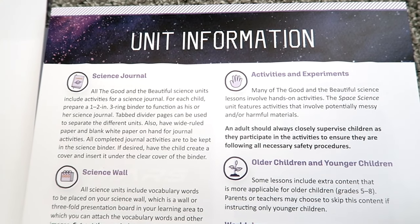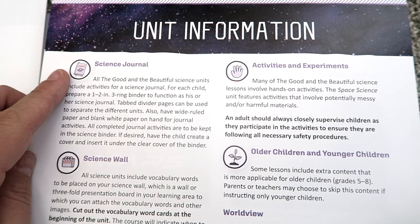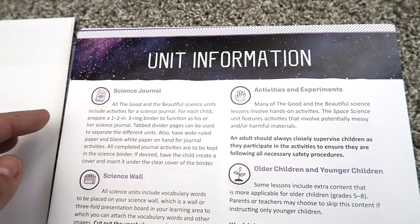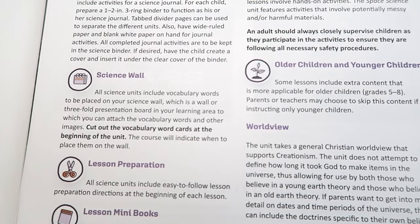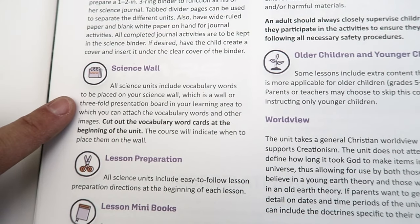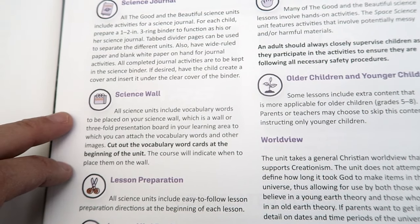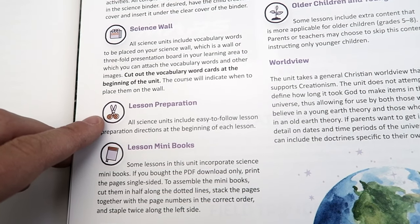In the beginning of each of the science units from The Good and the Beautiful, you'll see a unit information page. Each unit recommends that you have a science journal for your children — a great way to help them see the tasks they've finished and keep track of everything they've learned. All the information on how to do that is right here. The Good and the Beautiful also recommends creating a science wall. It's very easy — you use a tri-fold presentation board and post the vocabulary words you learn throughout the unit.